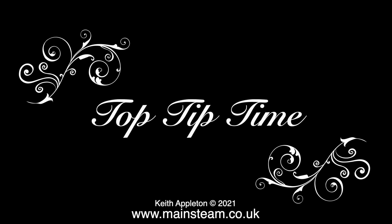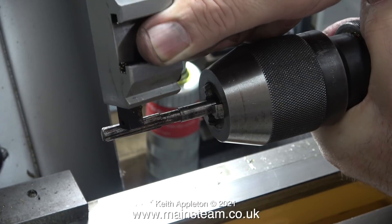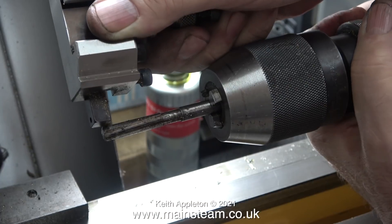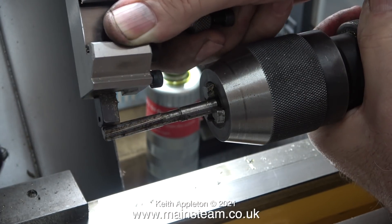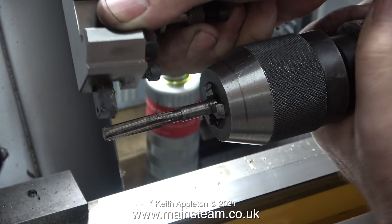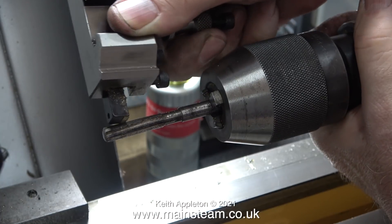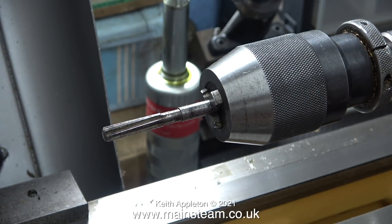Now it's top tip time, and I give 100% of the credit for this tip to Mr. LBSC, who used to write for the Model Engineer magazine many years ago. This is an old reamer and it's quite blunt, so what I'm doing is using a carbide-tip tool to scrape along the flutes in the cutting direction. What's happening is it's raising a burr on the edge of the reamer, and this will last just long enough to make the hole that you're reaming just very slightly oversize. I thank LBSC for this tip because I've used it so many times over the years.